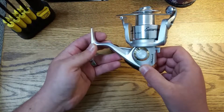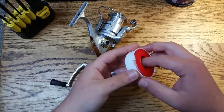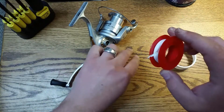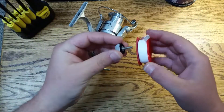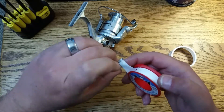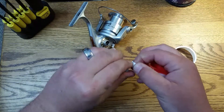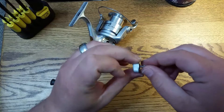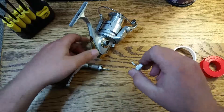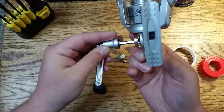Now that I have it disassembled, what I'm going to do is just take some of this generic pipe tape — I believe this is actually for hot piping, you pick it up in your plumbing department. All you have to do is wrap one very small layer around that. What that does is give a little extra bite into the screw threads themselves, so when you go to reassemble this,